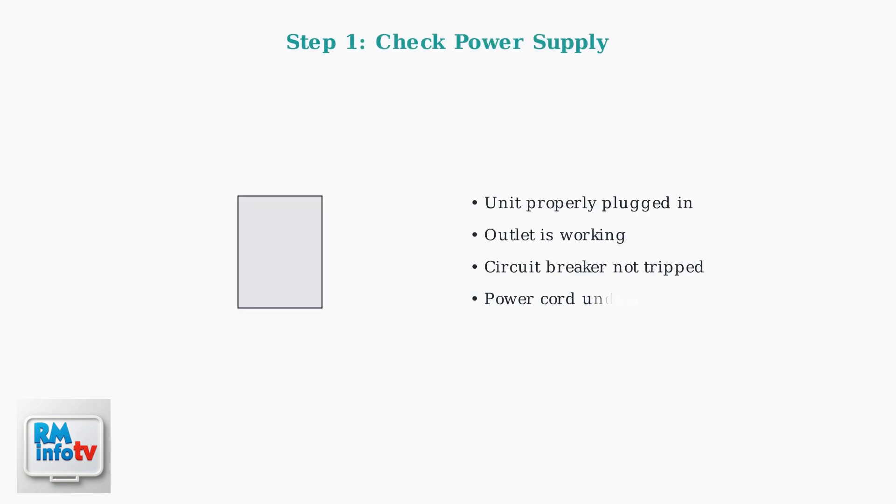First, ensure your unit is properly plugged into a working electrical outlet. Check that the circuit breaker hasn't tripped and test the outlet with another device. Examine the power cord for any visible damage.